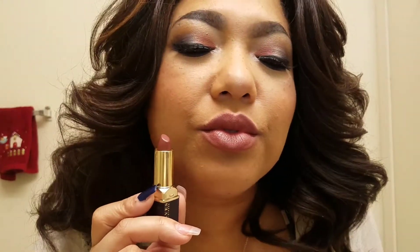That's Chianti. These are really smooth and creamy and buttery — I really love the feel on my lips. They're not drying at all. Let me wipe this one off and we'll go to the next one.